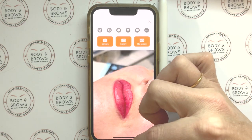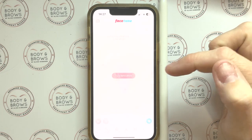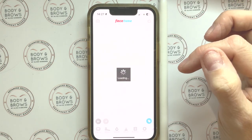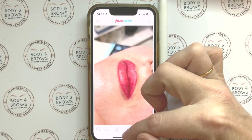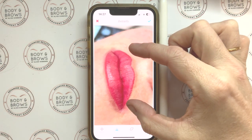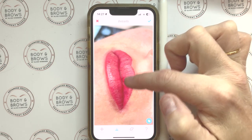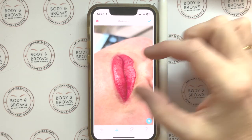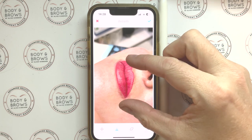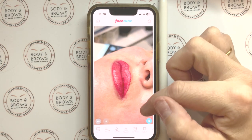Now we're going to go into Facetune Basic. I'm going to open the photo I've just been working on and I'm actually going to use the Details enhancer in here rather than the paid version in Airbrush. If I just tap my finger lightly over the image it's going to enhance those fine lines and enhance the sheen. I'll hit the blue cross at the top to save that.